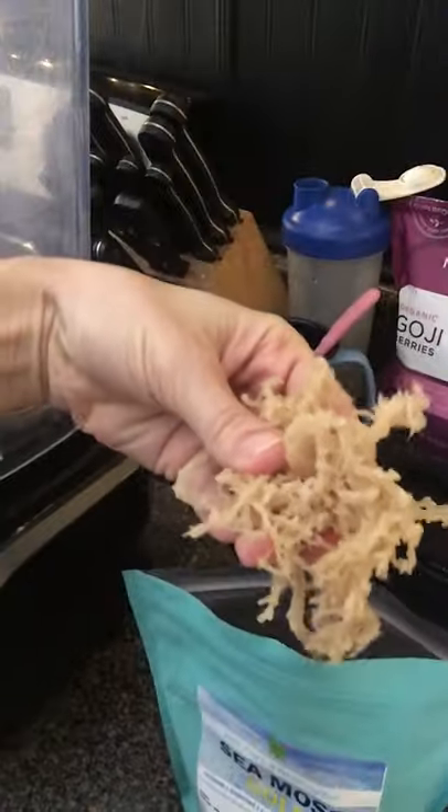I figured out how to implement it into my diet and routine every single day without having to put it in soup or something that tastes weird. What I do is I boil it down and put it in my pot here. If you're wondering what it looks like when you just buy it, you put it in a fine mesh strainer.